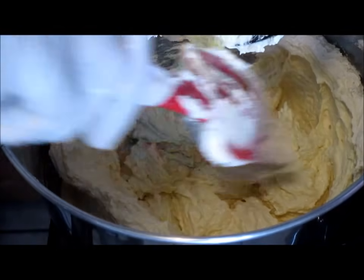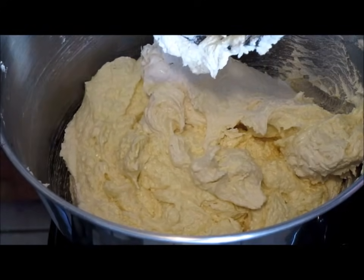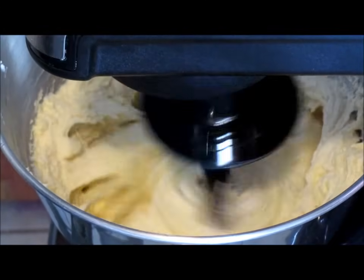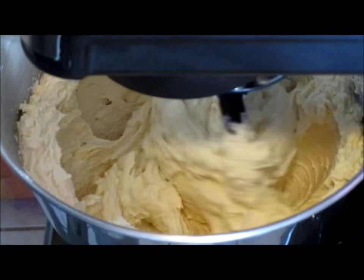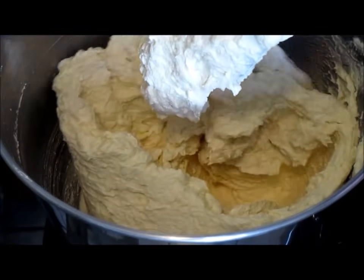Go ahead and scrape down the sides of your bowl. To make sure everything is mixed in, mix on medium-high speed for about thirty seconds. Then scrape down the sides of your bowl once more.